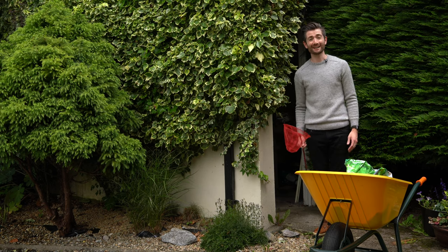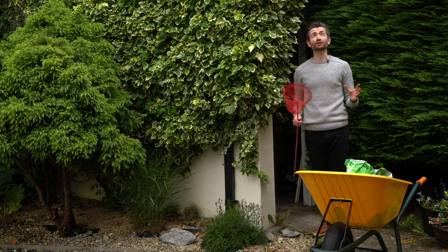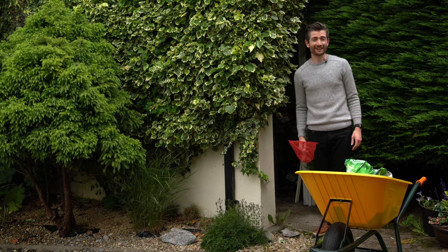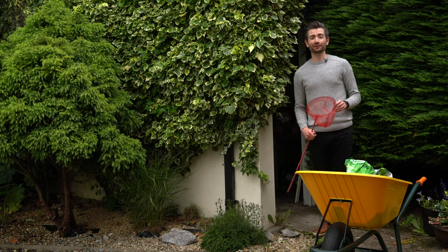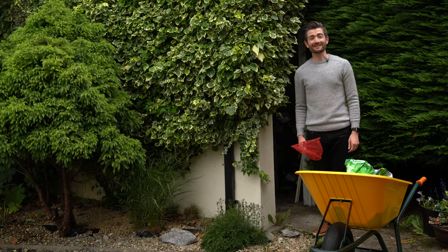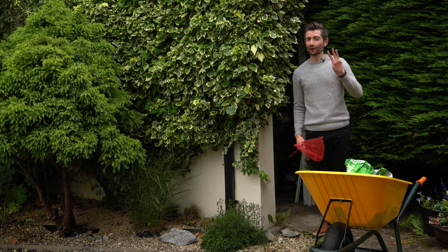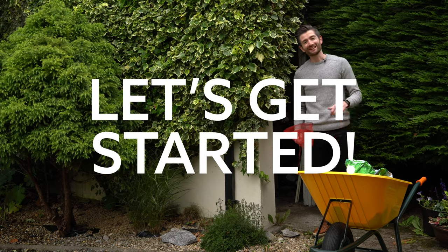Hey everyone, how's it going and welcome back. It's July, even though it doesn't really look like it. Although it's still kind of grey and wet and cold here in Ireland, there's still plenty to be doing in the garden. So if you're wondering what you should be doing in the garden at the moment, here's what I'm doing right now, and it might give you some ideas and some inspiration. Three tasks, three minutes — well, maybe a little bit more. Let's get started.